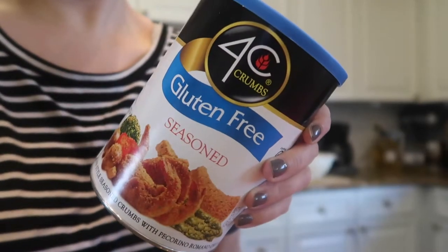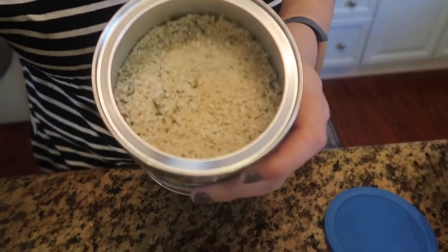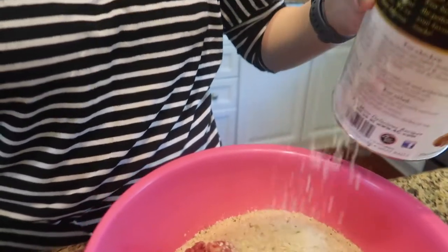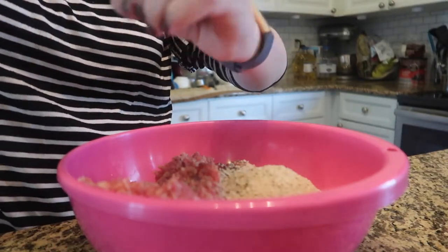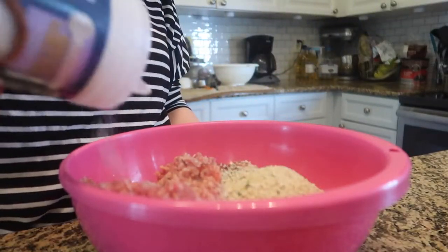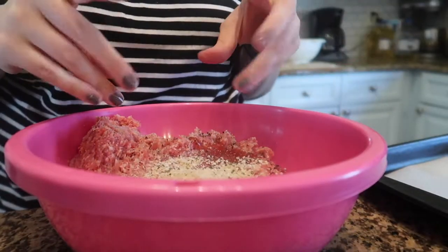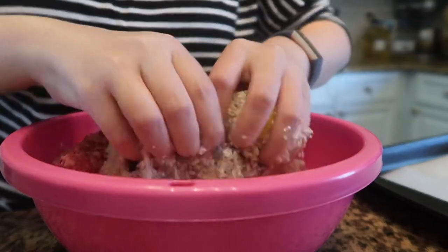These are my favorite gluten-free breadcrumbs. I get the seasoned flavor - it's seasoned with Italian seasoning. Next, I add pepper as well as salt. Now it's time to mix, and the secret to this recipe is you can't mix it with a spoon. You've got to get in there with your hands. It's going to be really cold, but you've got to just get through it and mix those meatballs.